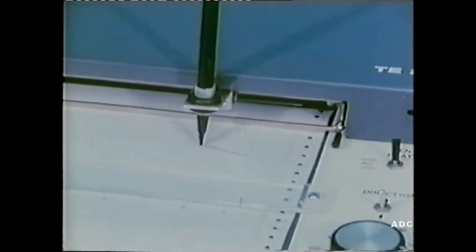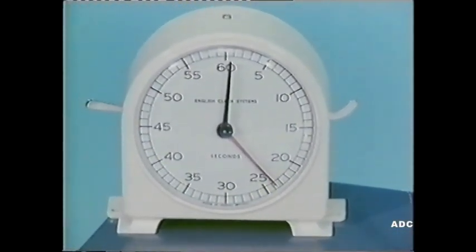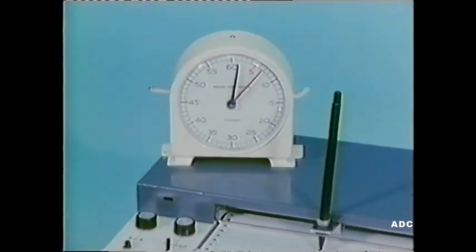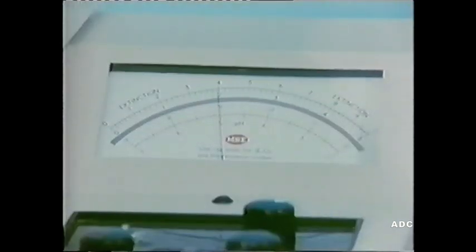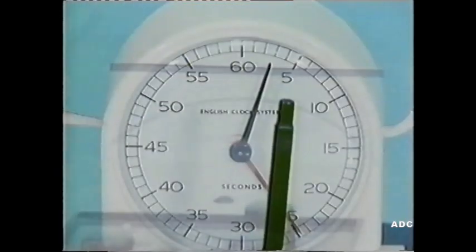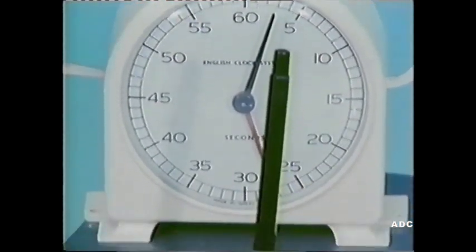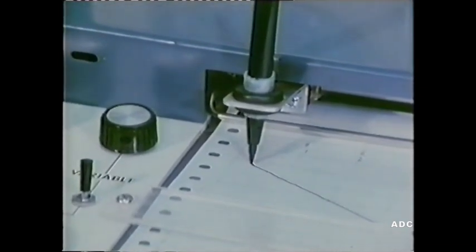The paper trace recorder shows how the voltage is dropping as oxygen is consumed. Metabolic processes are proceeding at a constant temperature, and as time passes, the pen moves further and further to the left, indicating that more and more oxygen is being used up. Remember, a falling voltage indicates a drop in oxygen concentration. After about two and a half minutes, all the dissolved oxygen is consumed, and the trace flattens out.